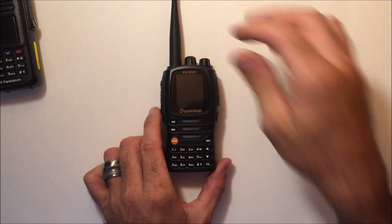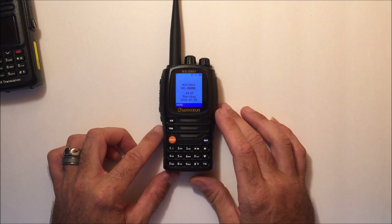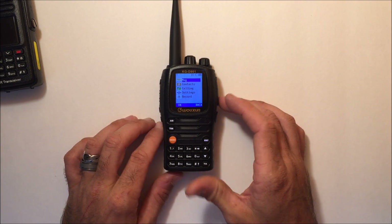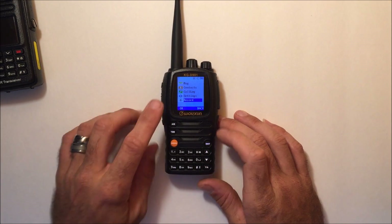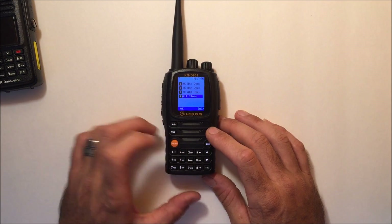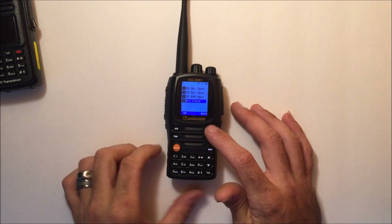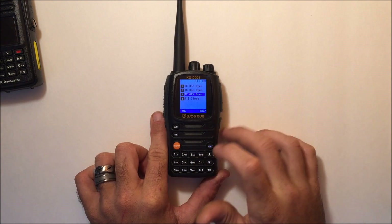Turning it on, it has a color screen much like the UV-9D does. In the menu you have messaging, a contacts list, a call log, and settings. One thing this radio has that the TYT doesn't is the ability to record conversations — both receive and transmit — similar to what an ICOM ID-51 has, where you can record conversations and save them to an SD card. I'm not sure how much internal memory it has or how long it can record, and there's no SD card slot visible so far.